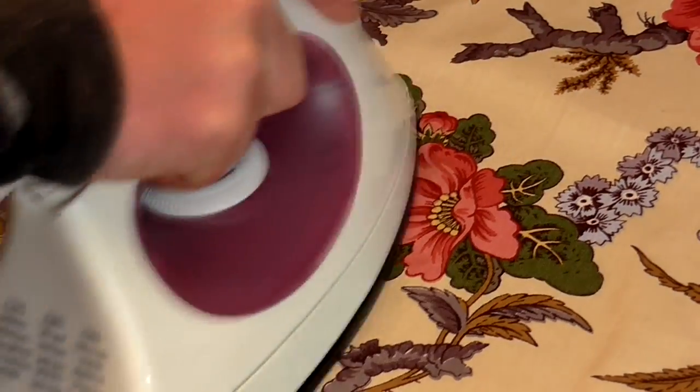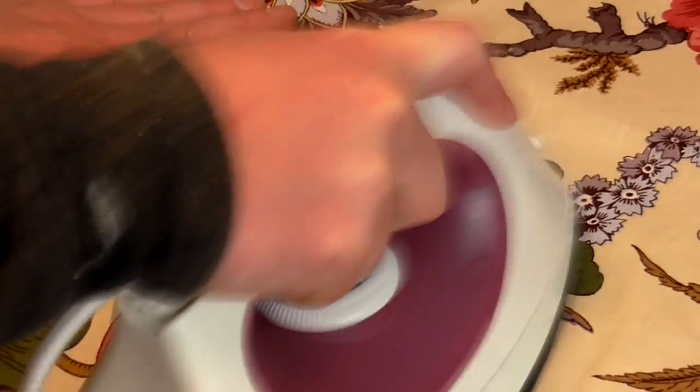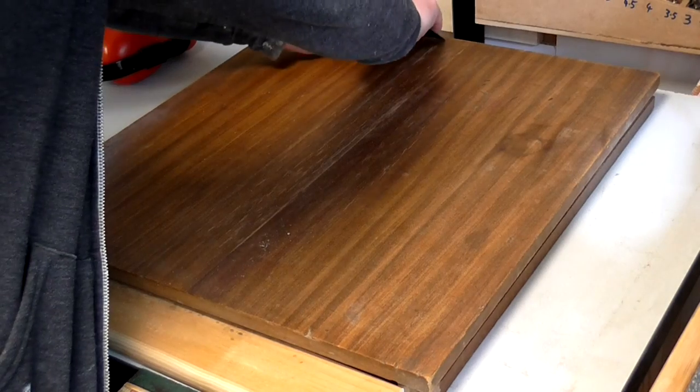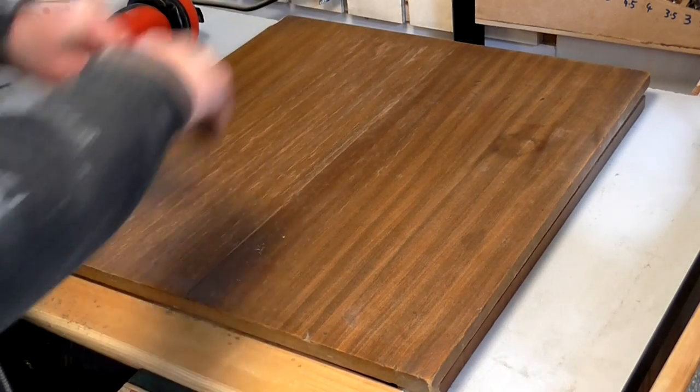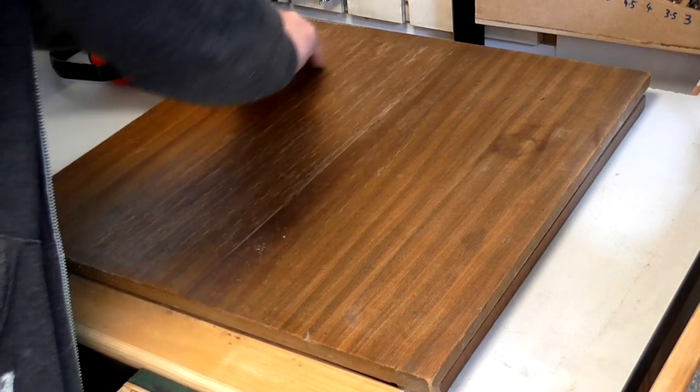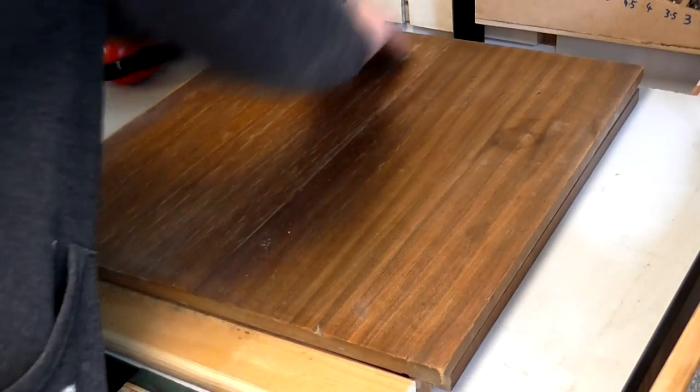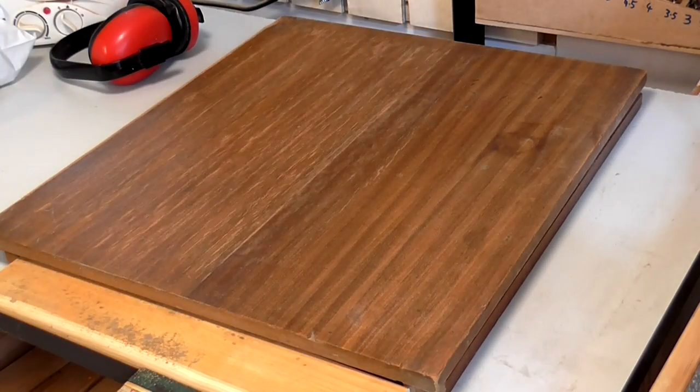As expected, the iron worked pretty well to get rid of the light water stains. The darker stains, however, would not shift. Luckily none of the veneer peeled — I was careful not to leave the iron in any one place for too long. So next I decided to scrape off the old finish using a cabinet scraper. I decided not to sand it with an orbital sander as I would run the risk of sanding through the veneer.